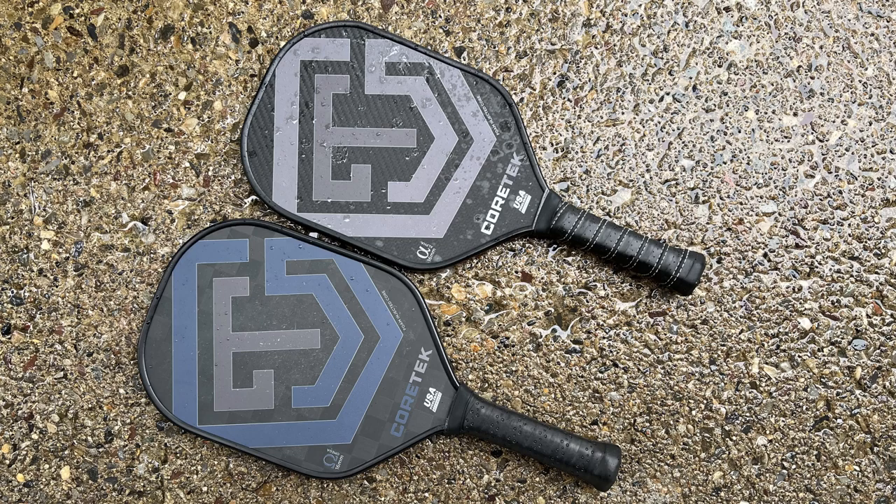In the ways that they're the same, they both have the same shape and they both have the same length handle at six inches long. They kind of sacrifice shape for handle length so that you can get two hands on the handle and get your two-handed forehands and two-handed backhands in. I think that's very favorable for people coming over from tennis who are used to having two hands on a racket — they can now easily get two hands on the paddle as well.